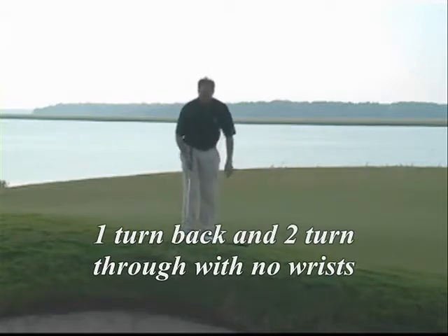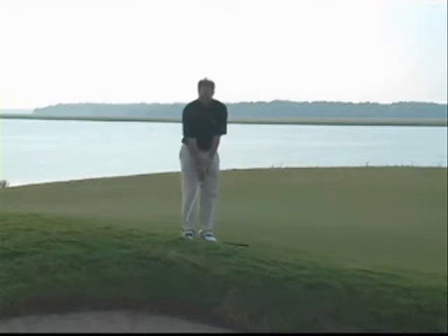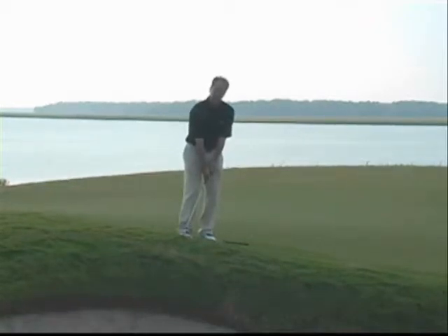And you're going to notice the majority of my weight is forward, toward the flag. So when I set up to the golf ball, I have the ball back, my hands are forward, the toe of the club is slightly down, which is just fine. And at address, I have about 65% of my weight forward. Now I'm ready to go.